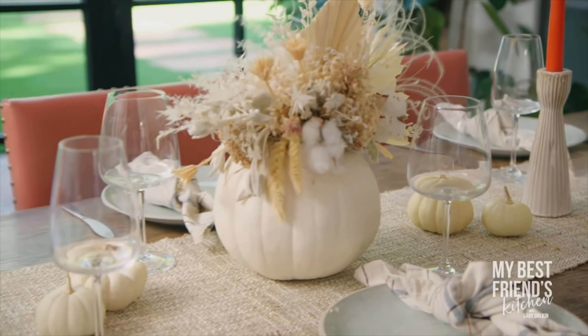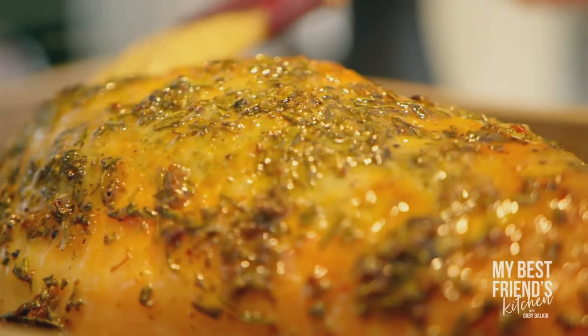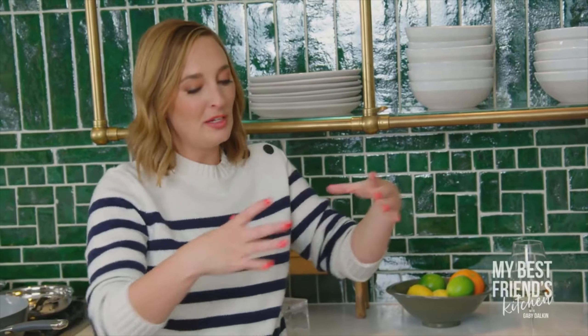We just basted our turkey for the last time. It is beautiful and brown and golden, and that skin's going to be delicious. Are we going to fight over the skin? We can just cut it in half and both rip it off.